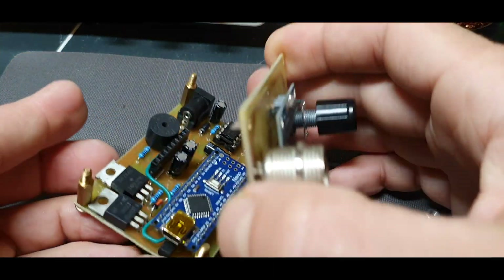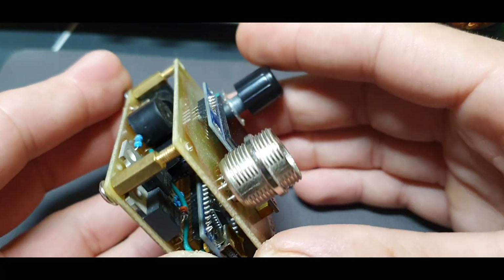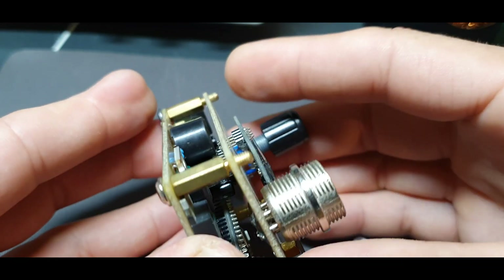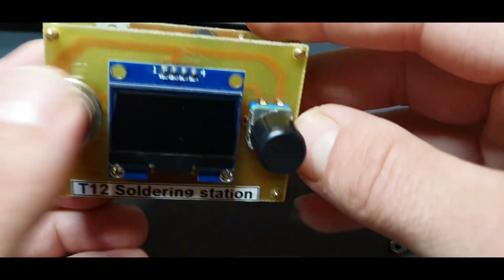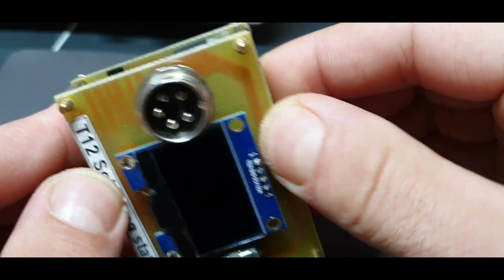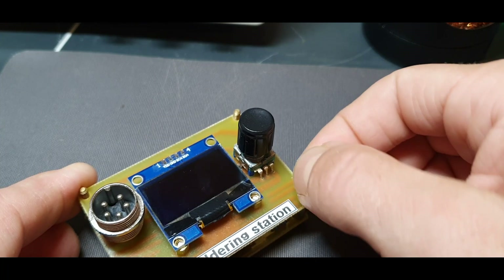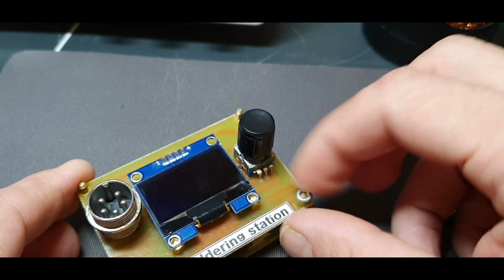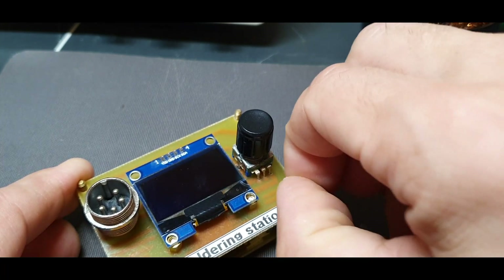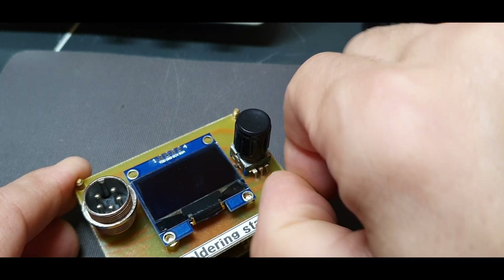Let's put it together. I'm planning to make, using the same schematic and software, a soldering iron like the TS100.